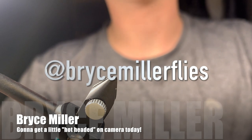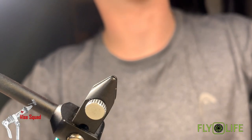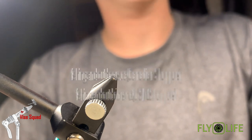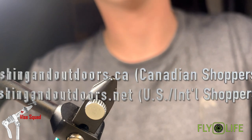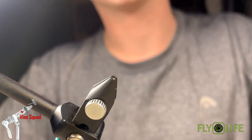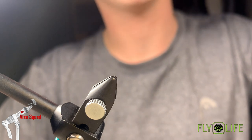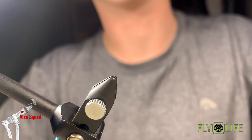Hey everyone, and welcome back to the Ghost 11 Vice Squad, brought to you by the Anadromous Fly Company and Fly Life Company, our sponsors. After you watch today's clip, please head over to our awesome online stores at fishingoutdoors.ca or .net for international shoppers. Also, after you watch this video, if you enjoyed it, please hit the like button, subscribe button, and a little reminder bell so you don't miss any of our future episodes.